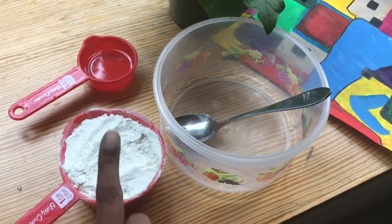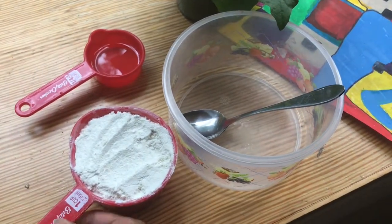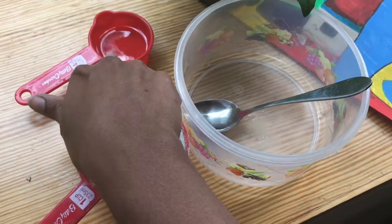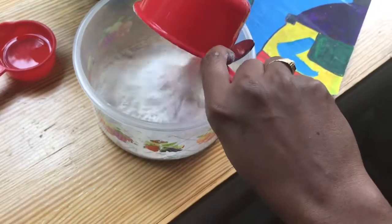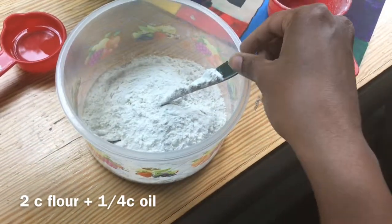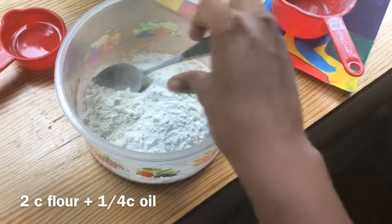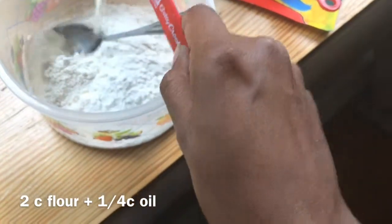For cloud dough you need all-purpose flour — any flour — and oil. You can use cooking oil for small kids to make it taste-safe. The ratio is 1/4 cup of oil for every two cups of flour. Here I'm adding 1 cup of flour and 1/8 cup of oil, and mix everything.